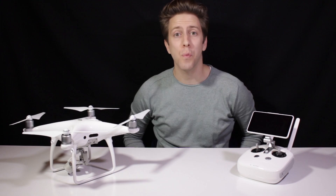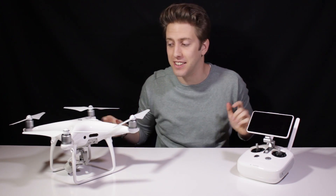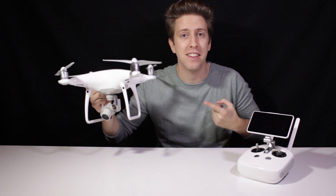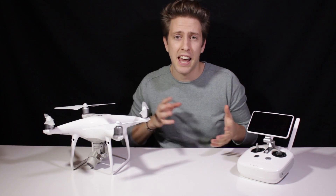Hello guys, this is Alex from WeTalk UAV and I'm really, really excited to start off this channel with a review of the brand new Phantom 4 Pro. I had the pleasure to test this Phantom 4 Pro and I have to say I was a little bit skeptical in the beginning, as I thought the Phantom 4 Pro would be just an extension of the well-known Phantom 4 with some minor changes. But I was completely wrong.